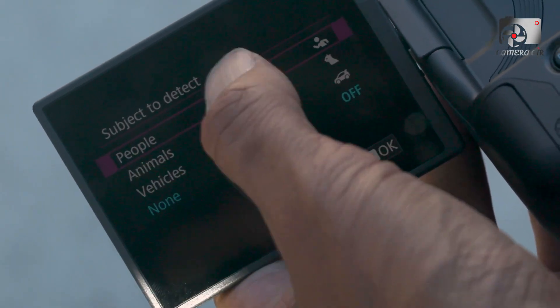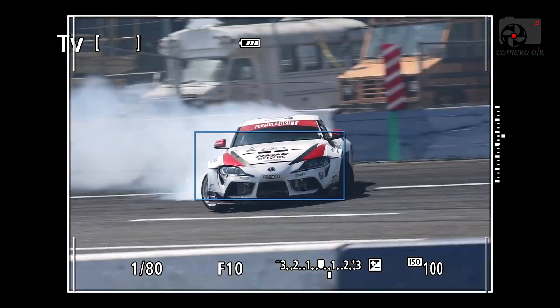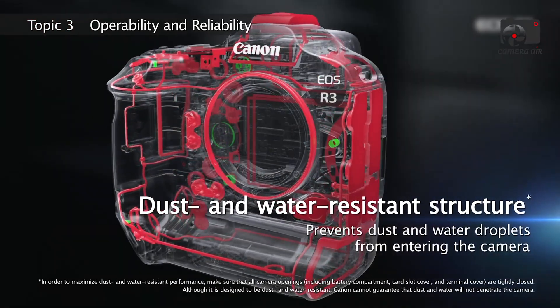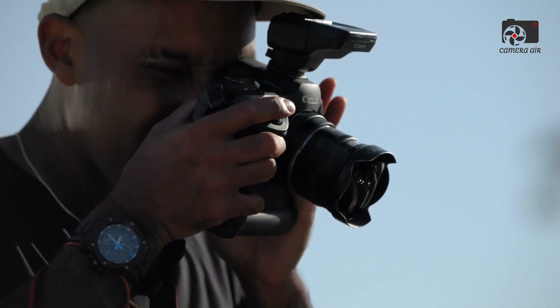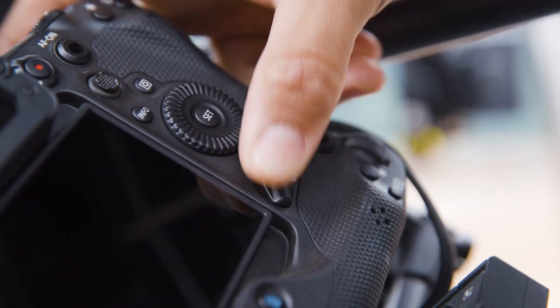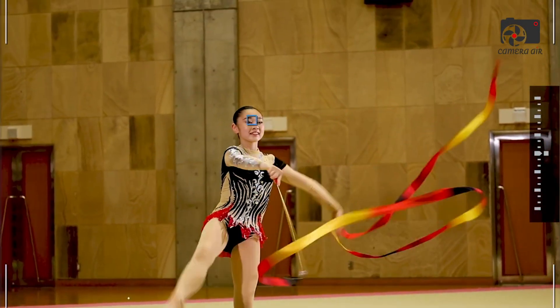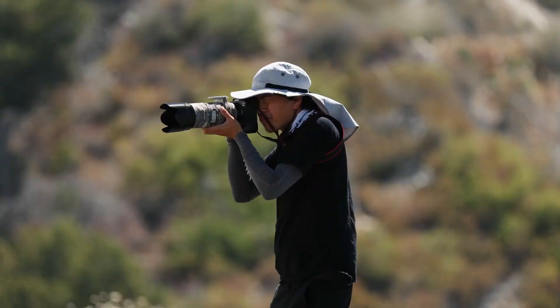At the heart of the Canon EOS R4 lies its brand-new 45-megapixel stacked full-frame CMOS sensor, backed by the latest Digic processing engine. This is not a minor evolution of Canon's imaging pipeline — it's a leap forward that prioritizes both speed and quality. Thanks to its stacked design, readout speeds are dramatically faster, which reduces rolling shutter artifacts to a minimum, allows for blackout-free bursts, and delivers autofocus performance that feels instantaneous.